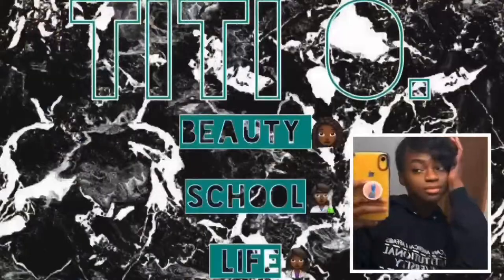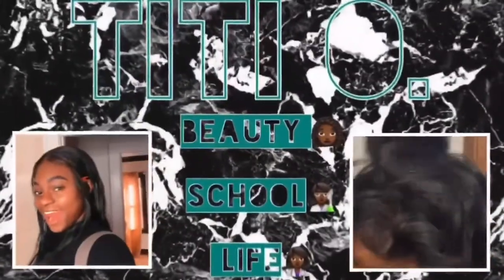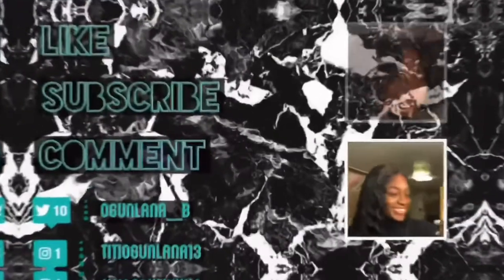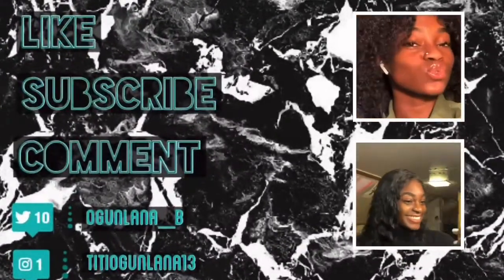Hey y'all! I'm back with another video and I'm going to be doing some hairstyles that I'll do on blow-dried hair. I went to sleep and woke up and decided to do it.